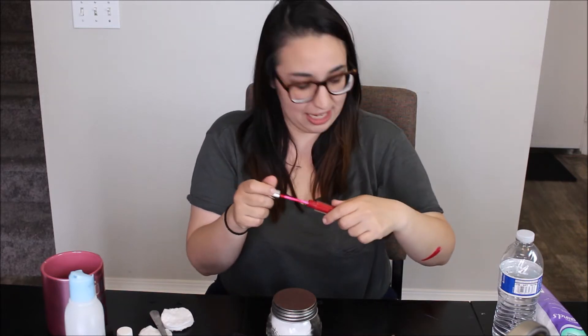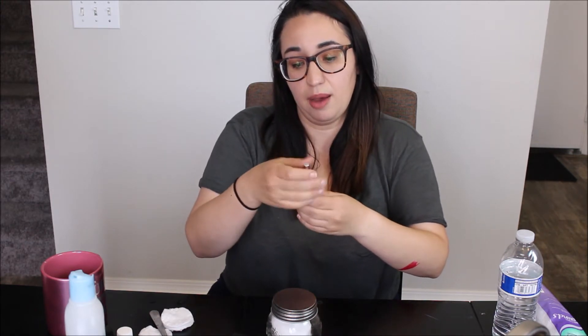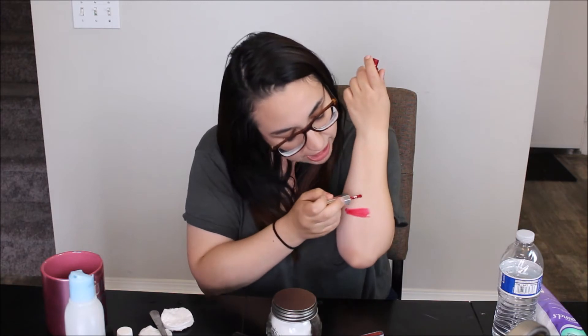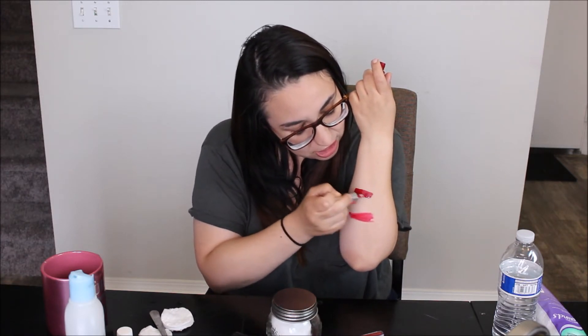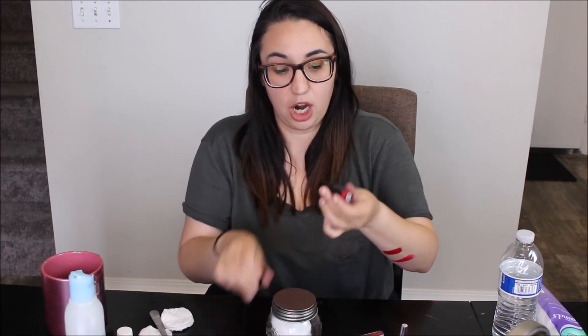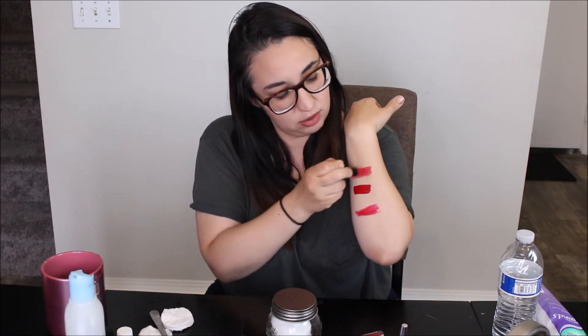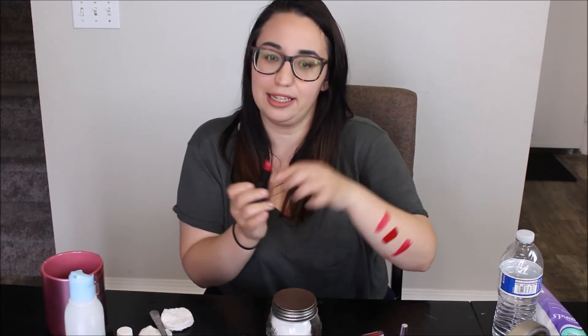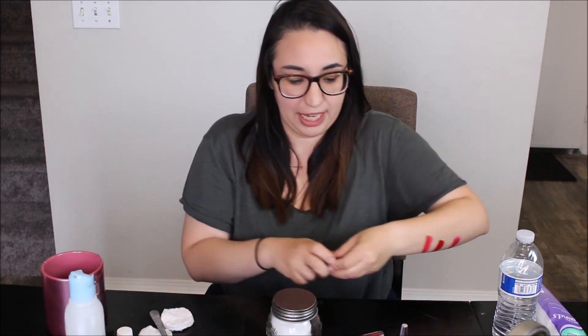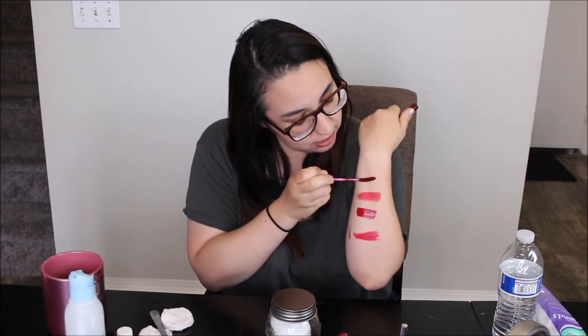Let's do it like this so you guys could actually see it. That is ColourPop. This is the Fenty Beauty — Rihanna's brand. Look at that color, guys. It's beautiful. And then I have Elf Moisturizing Lipstick called Red Carpet. So I'm really testing out three very different types of red lipstick. And I'm going to go with another ColourPop called Roach — it's a lot darker. Let's let these babies dry a little bit.